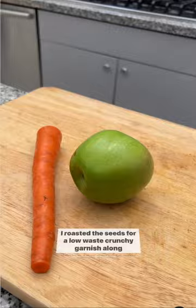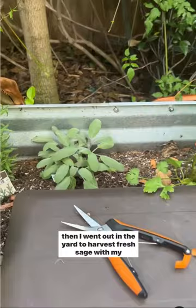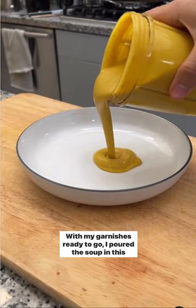Then things got a little crazy. I roasted the seeds for a low-waste crunchy garnish, along with a few carrots and green apples. Then I caramelized beets on the stove with coconut sugar, and then I went out in the yard to harvest fresh sage with my Fiskars herb snips. Crispy sage is undefeated.